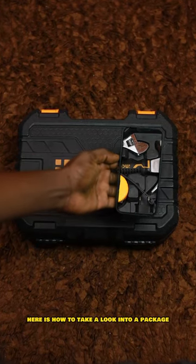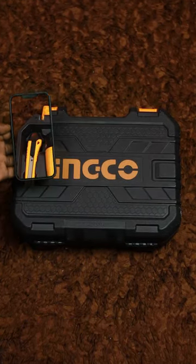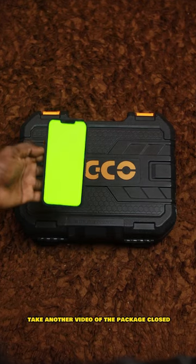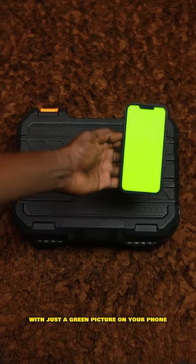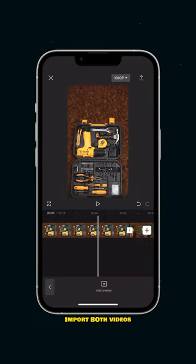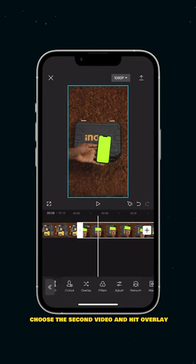Here is how to take a look into a package without unboxing it. Step one: take a video of the package opened. Step two: take another video of the package closed with just a green picture on your phone. Step three: open CapCut, import both videos, select the second video, and hit overlay.